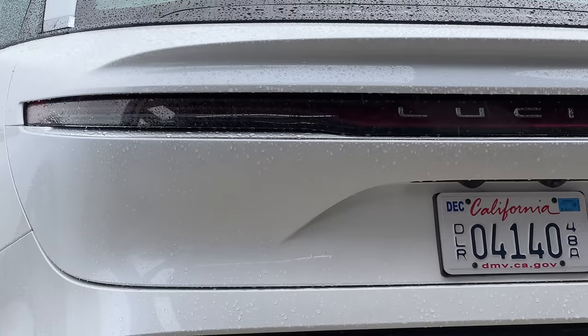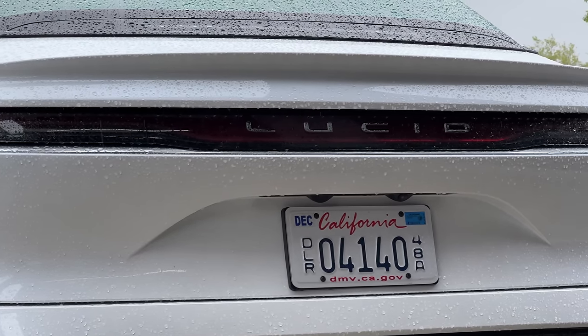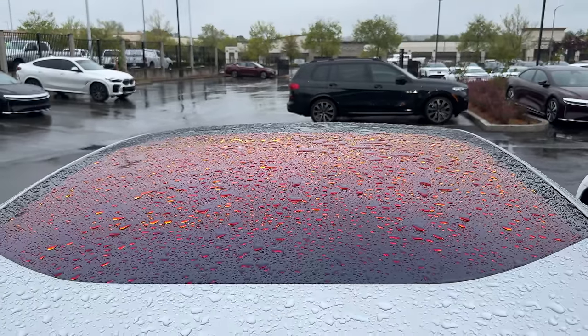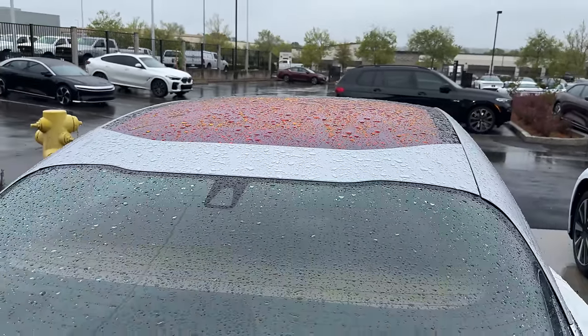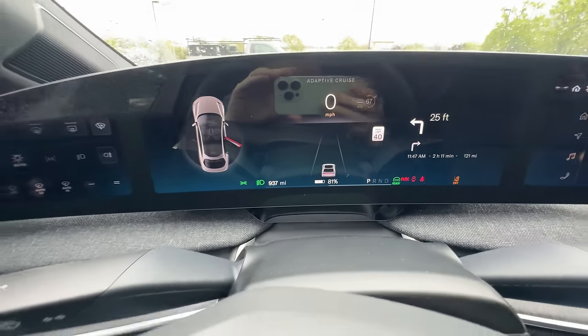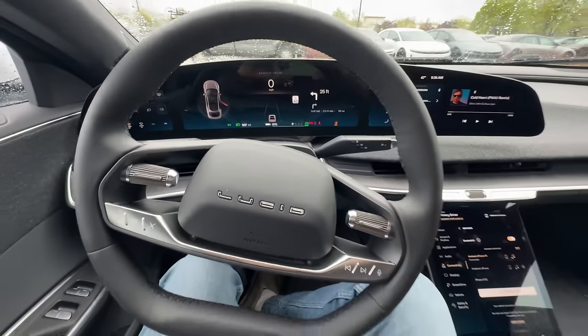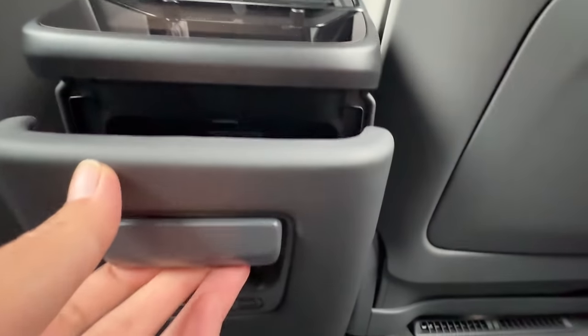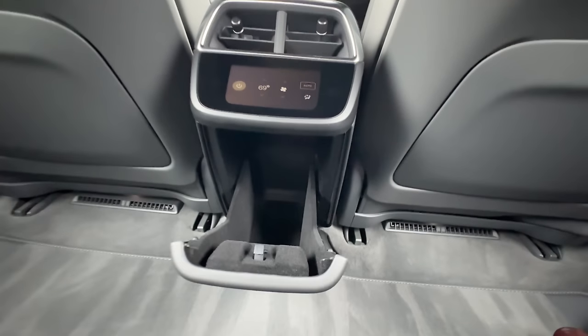Overall, build quality and ride quality were very impressive - better than anticipated based on other reviews. Knowing this is actually cheaper than a Model S makes it quite compelling. The charging network is probably the biggest obstacle, though 400+ miles of range means you may not need to worry about charging as often.